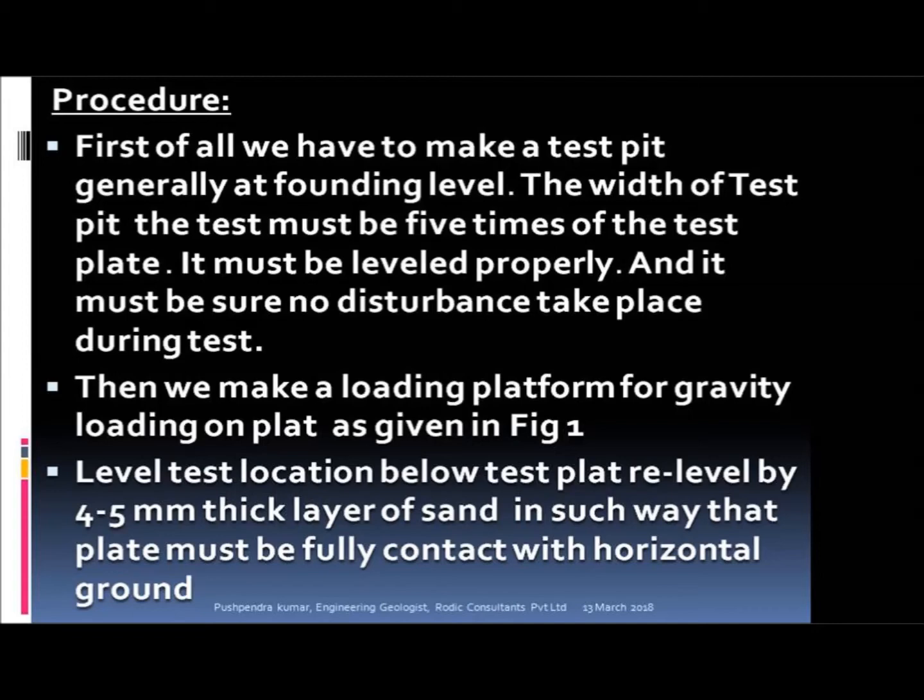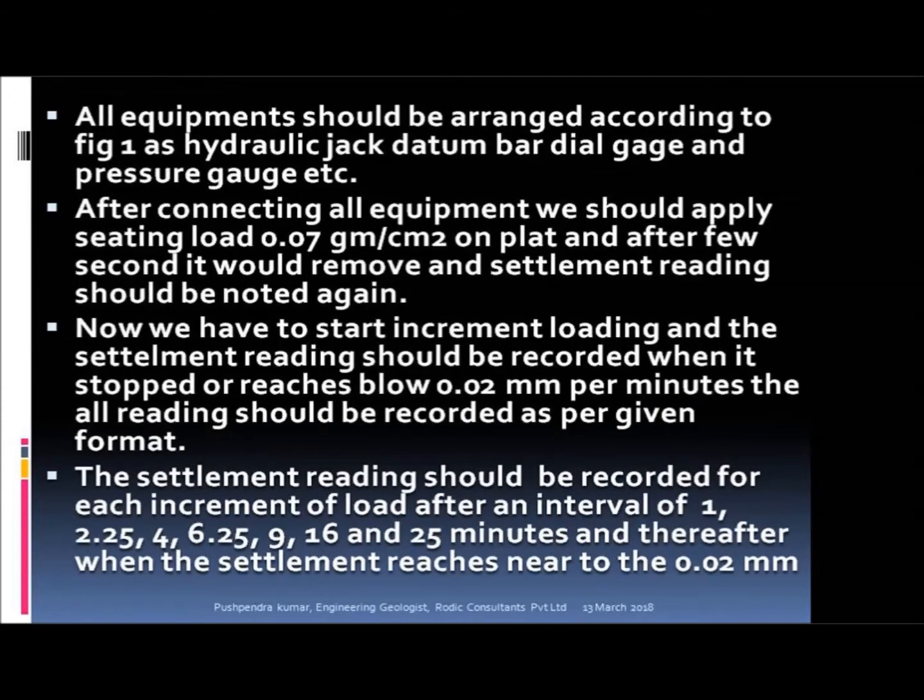Then we make a loading platform for gravity loading on the plate as given in FIG-1. Level the test location below the test plate level with a 4–5 mm thick layer of sand in such a way that the plate is in full contact with the horizontal ground. All equipment should be arranged according to FIG-1, including the hydraulic jack, datum bar, dial gauge, and pressure gauge.